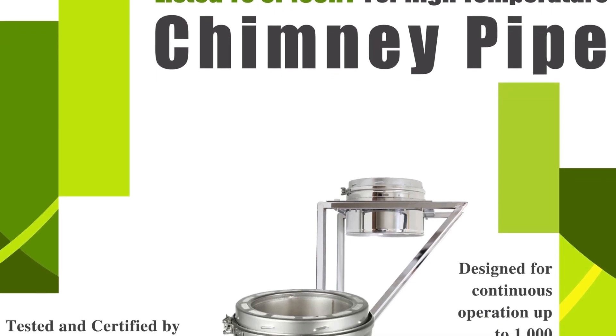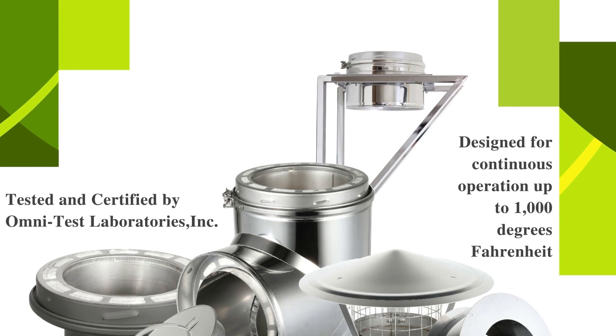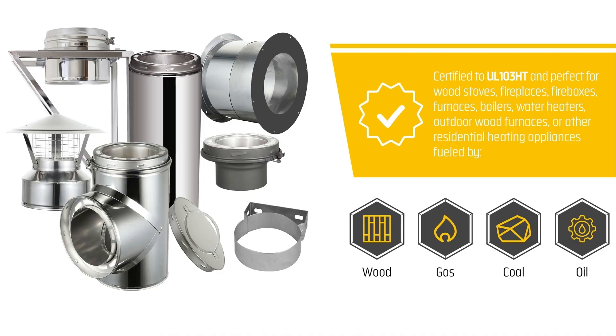The AllFuel HST Class A double wall insulated chimney system is designed for appliances that are listed for use with a 2100 degree high temperature chimney, including wood stoves, fireplaces, fireboxes, furnaces, boilers, water heaters, pizza ovens, and other appliances fueled by wood, gas, coal, or oil.